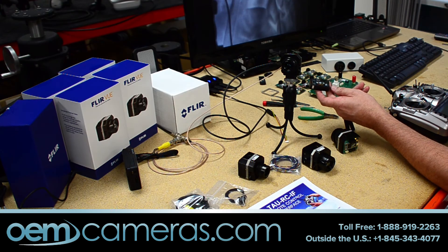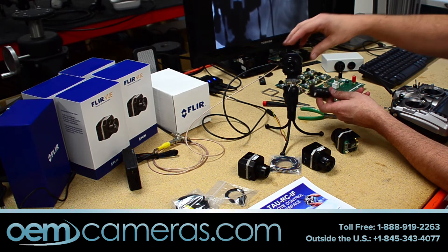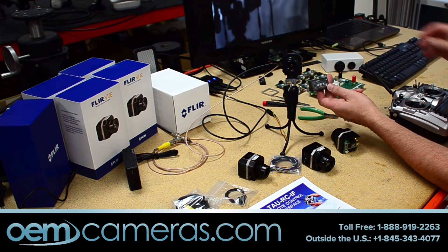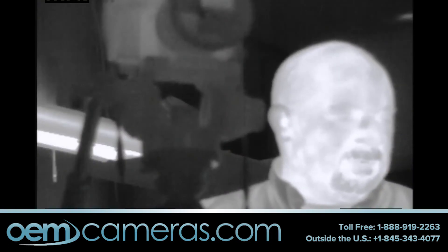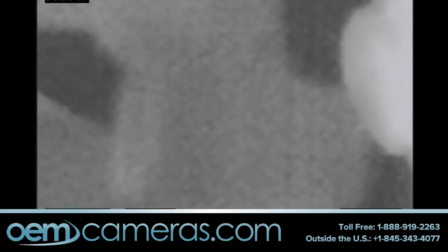What you're looking at here — and we will have it overlaid shortly — is the output of the TAO 2 right now, which is connected. We have the throttle set up to do a continuous digital zoom, so as you can see, it zooms in and out very nicely.